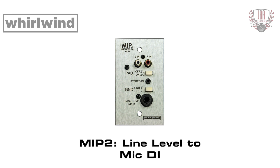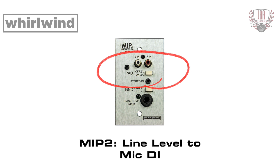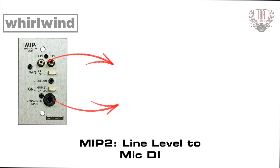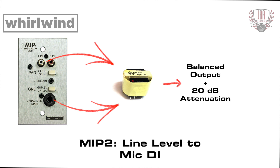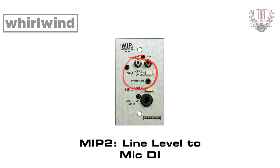The MIP-2 is a one-gang wall plate with a mono version of the PCDI, featuring RCA and 3.5 millimeter stereo input jacks. The line inputs are summed together and sent to the DIMAX Transformer, which balances the output signal and attenuates it by 20 dB. A pad switch attenuates the output signal by an additional 20 dB when activated, and a ground lift switch breaks the connection between the inputs and the output screw terminal.